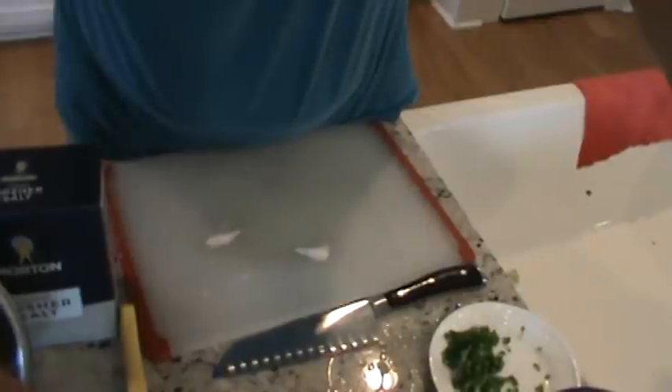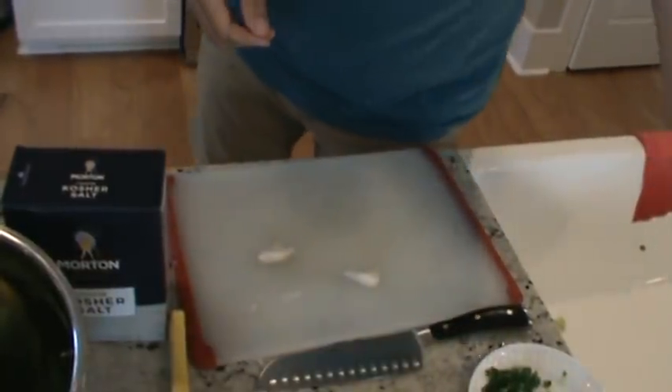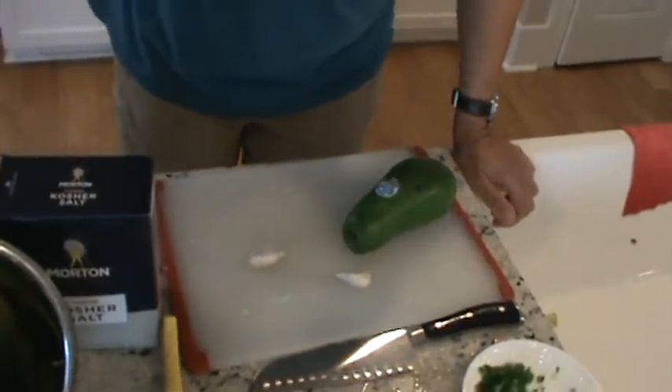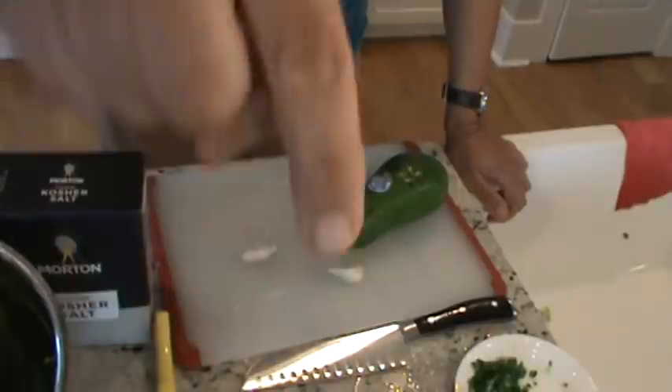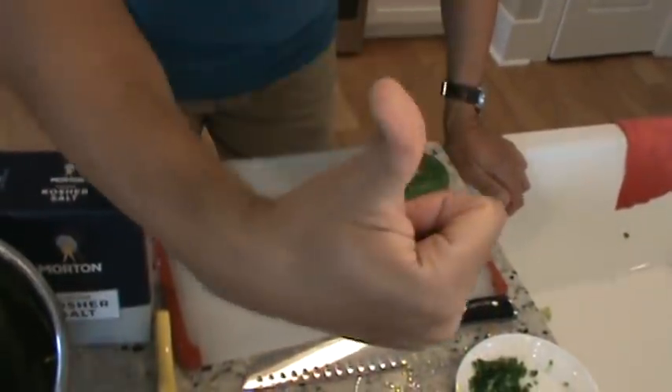I'm trying a new little technique here and I'm hoping it turns out pretty well. I'm going to do this in one take. All the ingredients and directions are down below — on your way down, hit that thumbs up and subscribe, and check out the recipe and directions.